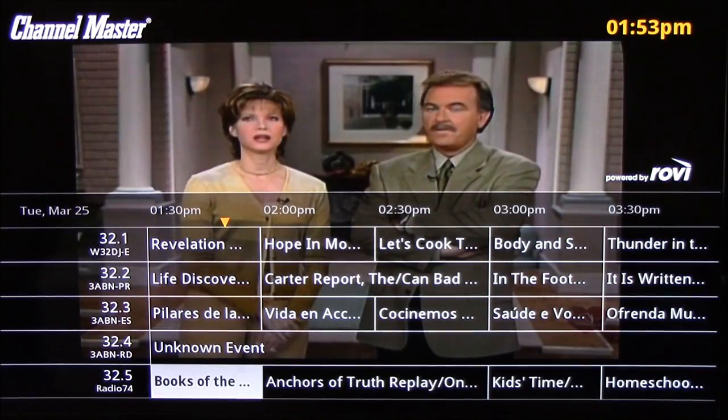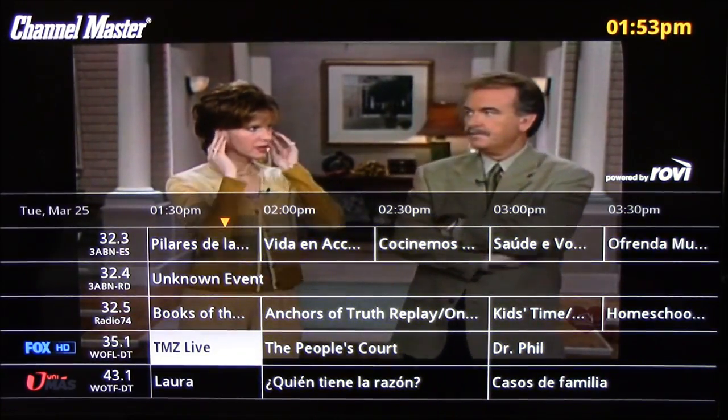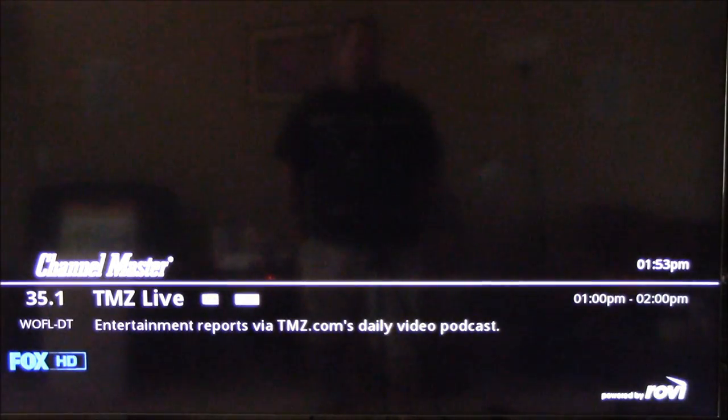It's got a very good receiver in it because another one I had wouldn't even pick up some of the channels that my TV receiver would pick up. So this is really good. It has two tuners so you can record two different shows and watch another one at the same time.